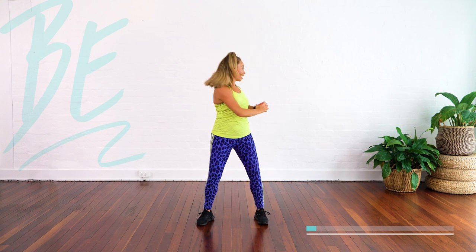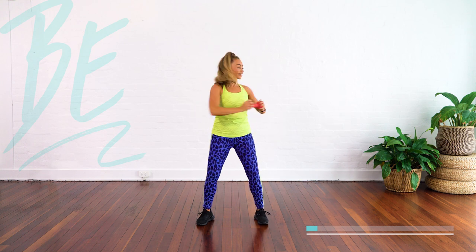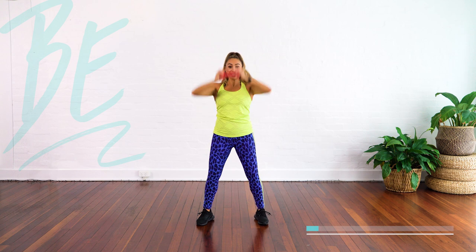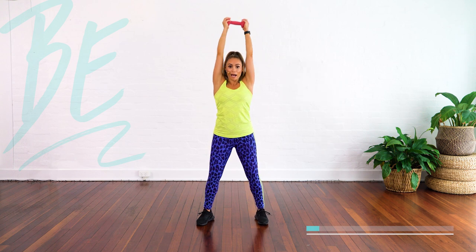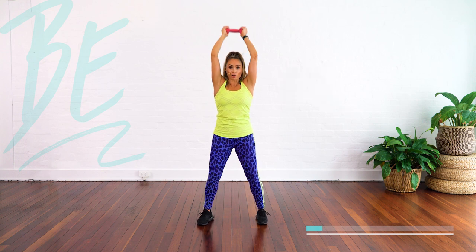This is a bit of an arm workout and an ab workout all together in one. And triceps — up, tricep extension. Up we go. I want you guys to go all the way back behind your neck and up. That's it. Brace your core.